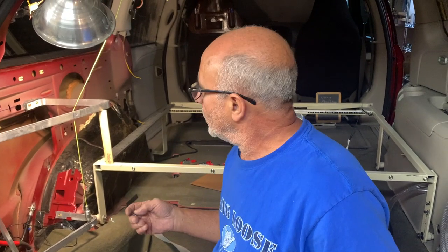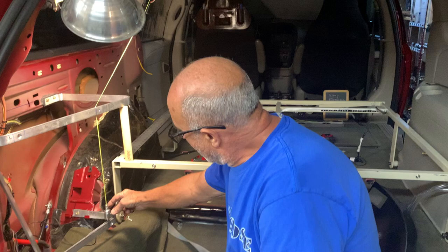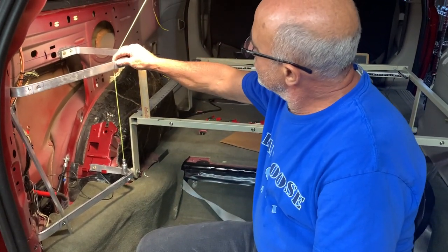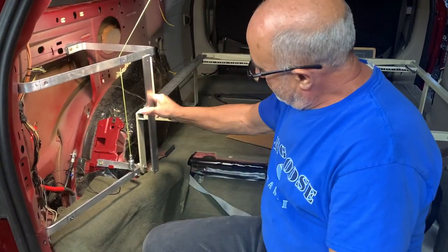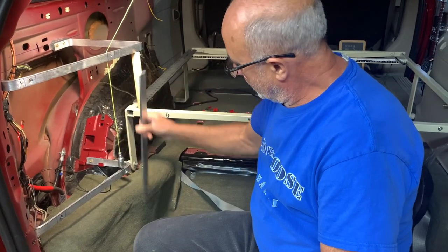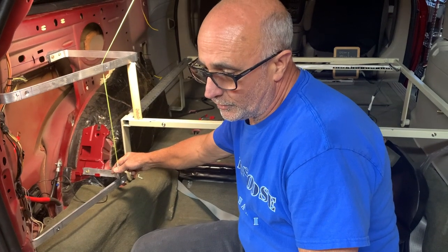Hi, I'm Vince and welcome to our channel. Today we're continuing with the build in the minivan. I've continued to use my plumb bob to find the vertical points to position this. The plumb bob is definitely my new favorite tool inside the van.